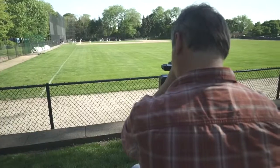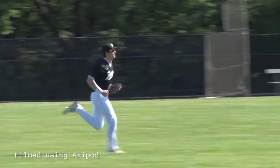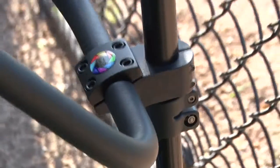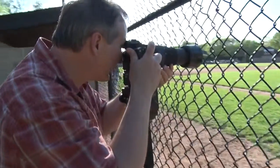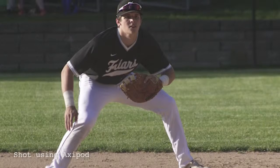Combining the strengths of conventional monopods and tripods, the Axipod is the ideal tool for capturing stable video and razor sharp photos. Check out the Axipod YouTube channel to watch more videos and get tips from users that are constantly experimenting and finding new ways to use the Axipod. Thanks for watching.